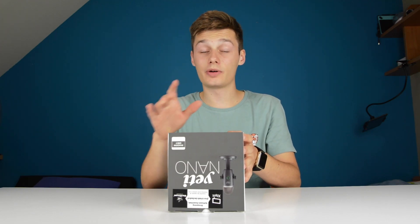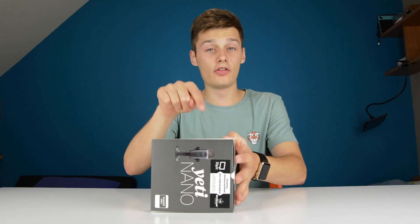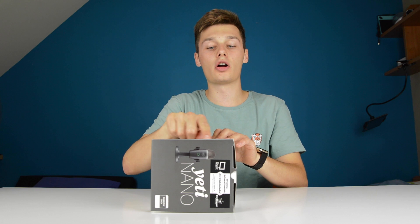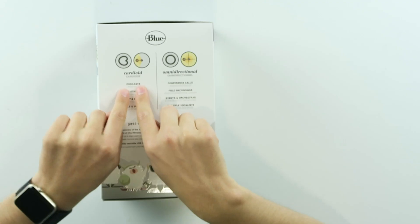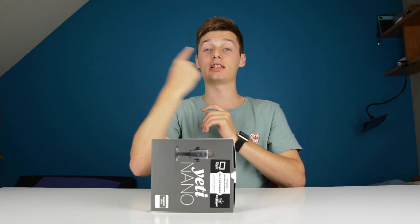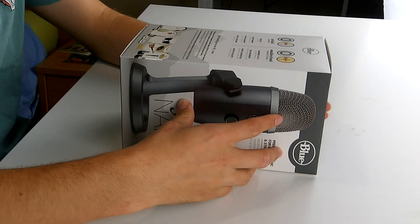As you can see, it looks a lot like the regular Blue Yeti, the big one. We're going to compare these design-wise to see what the differences are. On this Yeti Nano, we can already see that it has cardioid and omnidirectional functions. Cardioid is the regular front pattern, used for podcasts, game streaming, Skype, or vocals and voiceovers. Omnidirectional picks up from all sides — great for conference calls, field recordings, events, or multiple vocalists.